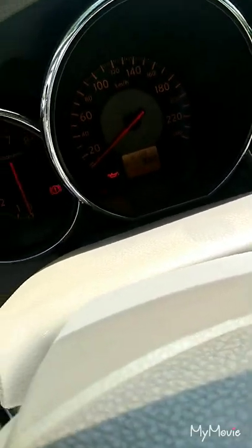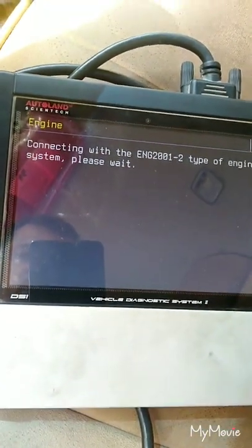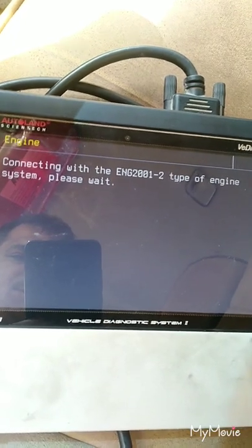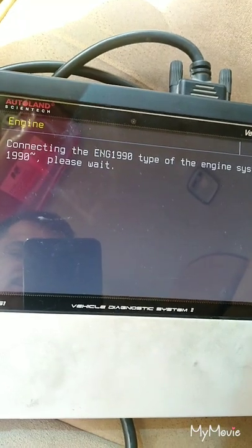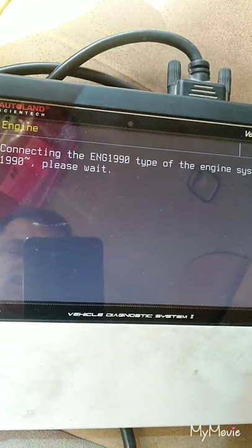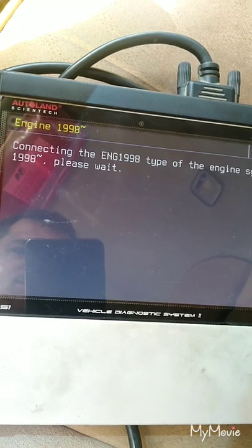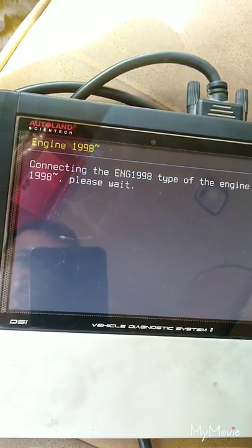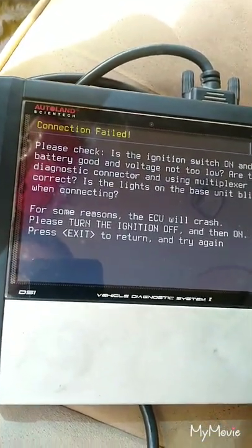The engine light is also not coming on. This may be an electrical issue. The data line is faulted — no data line.